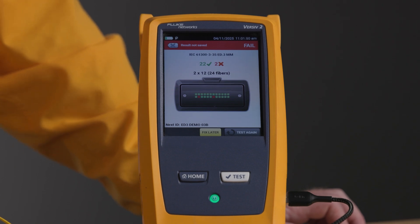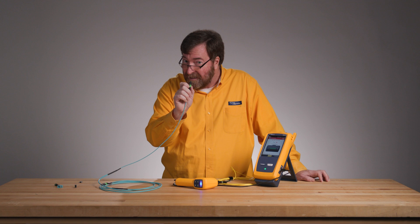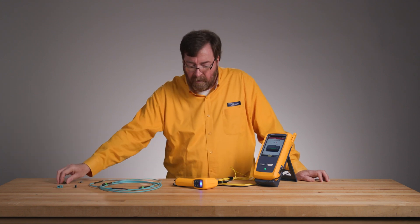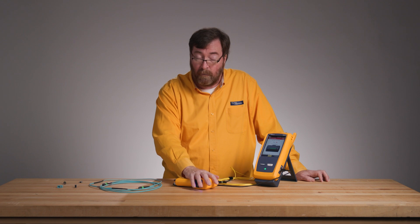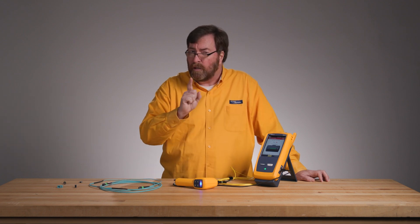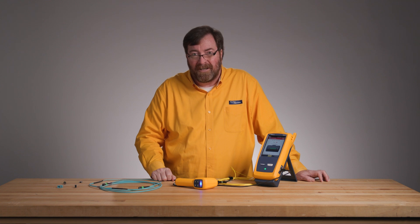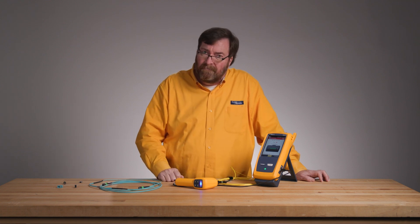So in answer to your question to the TAC — how do I test an MPO APC multimode connector? We'll use an APC tip and our Fi3000 camera. And something new and different is how we test these new MMC connectors. Jim Davis — thanks for watching.